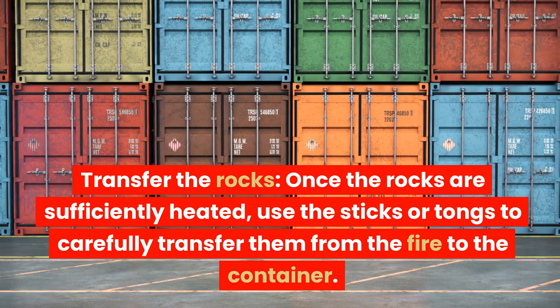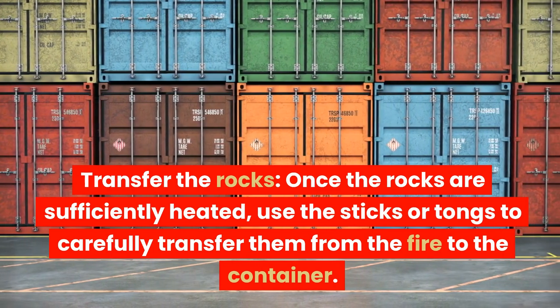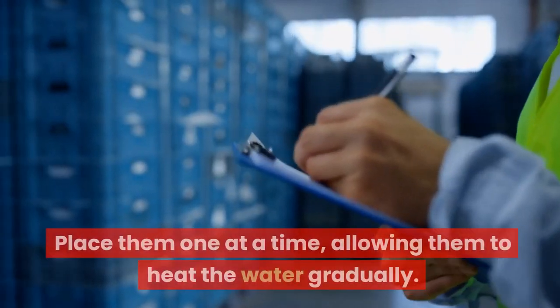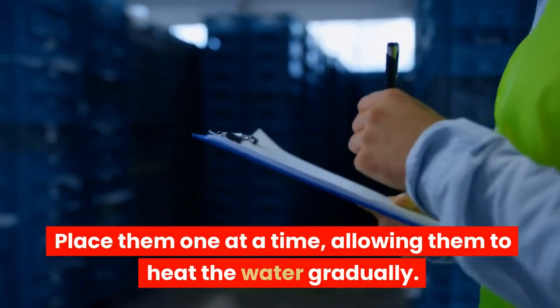Transfer the rocks. Once the rocks are sufficiently heated, use the sticks or tongs to carefully transfer them from the fire to the container. Place them one at a time, allowing them to heat the water gradually.